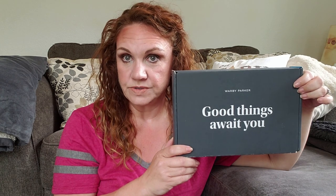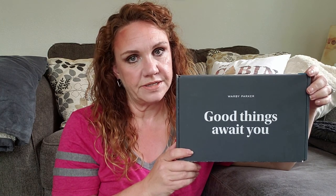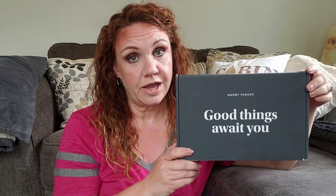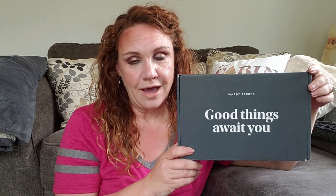Hi everyone, welcome back to Bailey Cabin. It's Kristen here with a little bit of a different unboxing and try-on. I have my Warby Parker glasses — they will send you five pairs of glasses to try on, or sunglasses, and then you can send either your prescription back to them or get regular sunglasses or glasses, and they will get those out to you. But this is a really fun way to try out frames at home in the comfort of your own mirror without feeling any pressure from a salesperson.